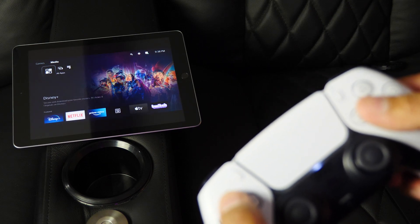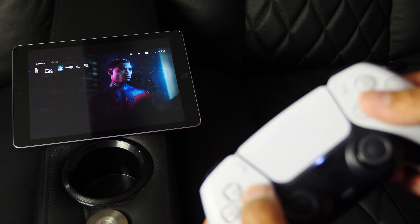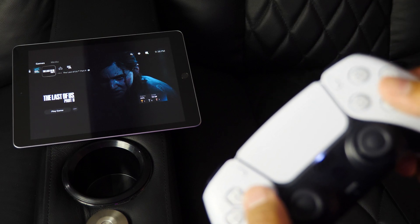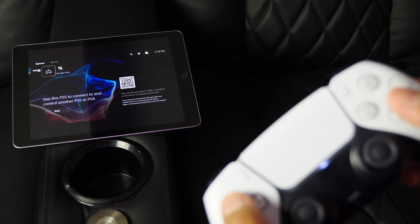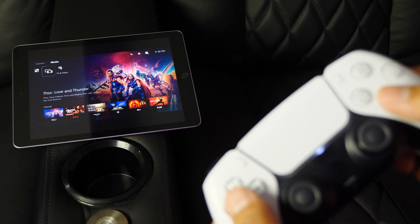If at any point you have trouble connecting your PS5 to your Apple device, you might get prompted to enter a pairing code. The on-screen steps will tell you exactly what to do on your PS5 to complete the connection — it's a simple backup method that kind of brute-forces the connection. Not difficult at all — super easy.